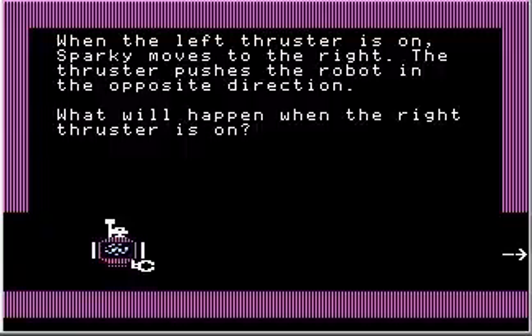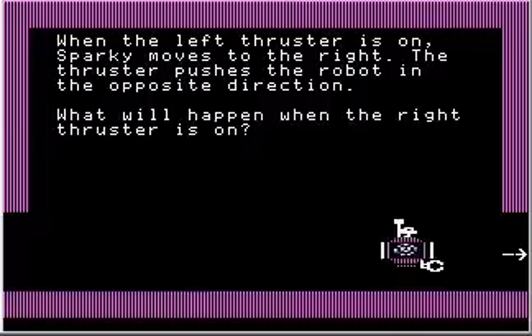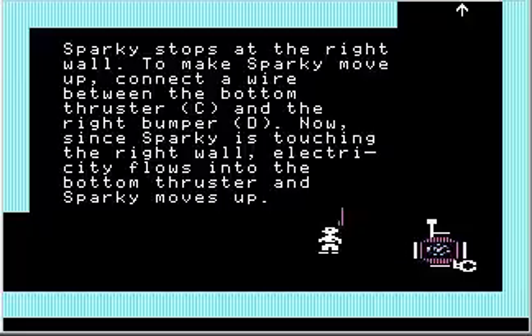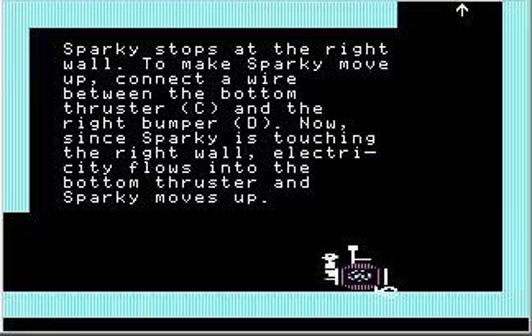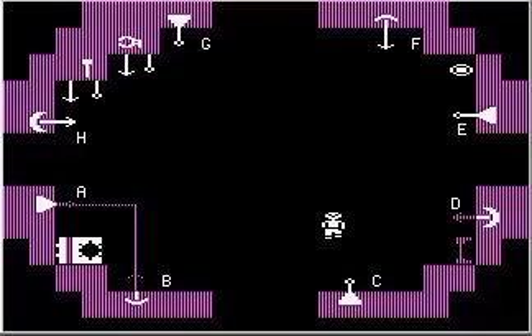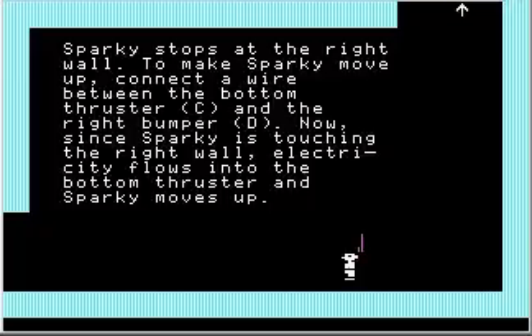When the left thruster is on, Sparky moves to the right — the thruster pushes the robot in the opposite direction. Whatever side thruster you turn on, the robot moves away from that direction. Sparky stops at the right wall. Sparky stopped moving because his bumper isn't touching the wall anymore. To make Sparky move up, connect a wire between the bottom thruster C and the right bumper D. Since Sparky is touching the right wall, electricity flows into the bottom thruster and Sparky moves up. This wire is a little ugly, but the game will tell us later how to make prettier looking wires. And Sparky moves up because his bottom thruster activated.